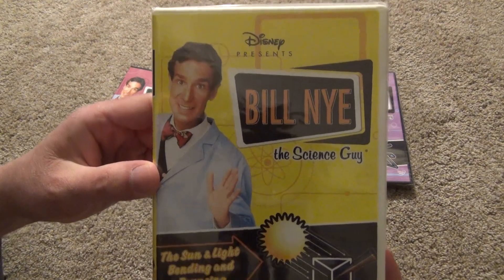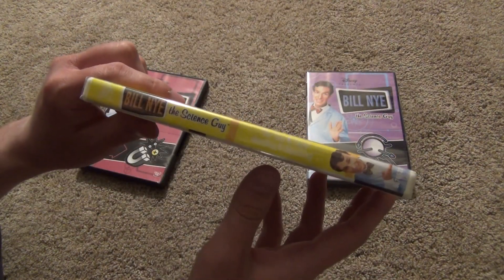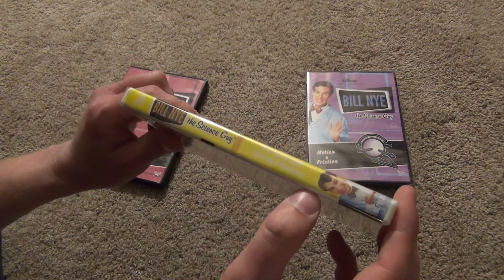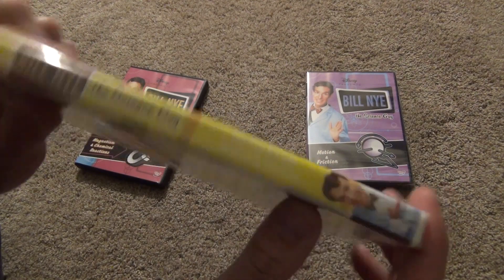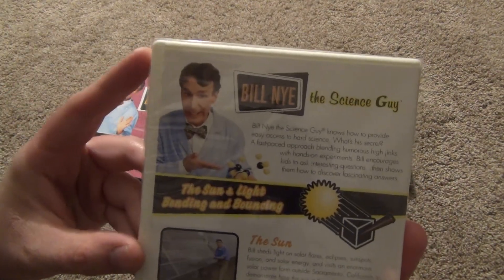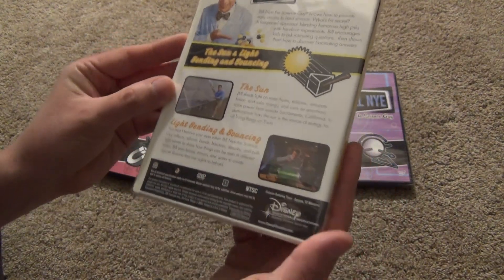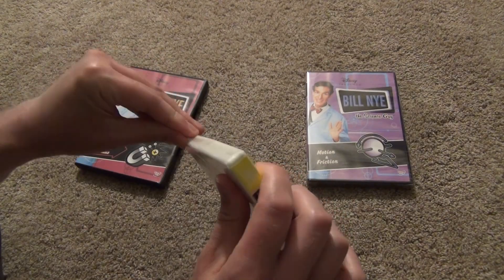Here's a look at the front. Got the spine, but the contrast of the white lettering against the yellow background is not legible at all, hardly. But anyways, here's a look at the back. And I'll go ahead and open this one up and we'll see what we've got inside.